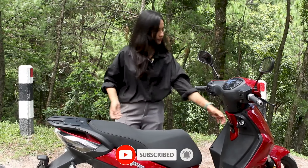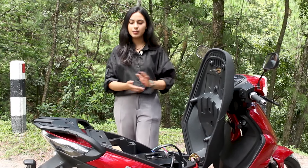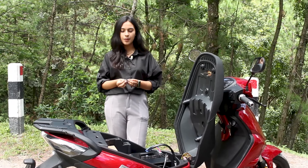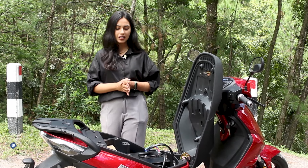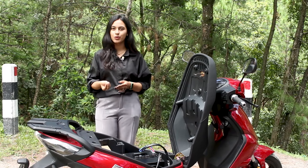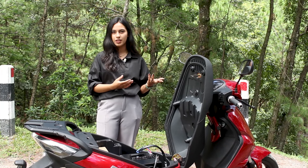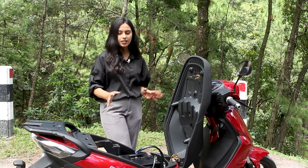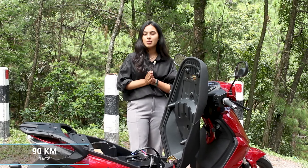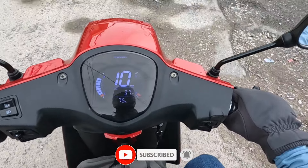Now we are going to look at the boot space. We can also remove the battery through the vehicle for charging. The electrical battery can be used efficiently to get the maximum range of the scooter.